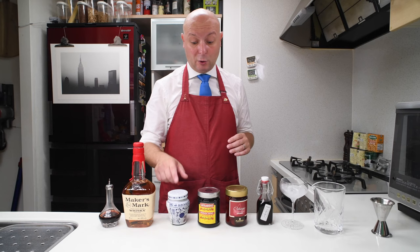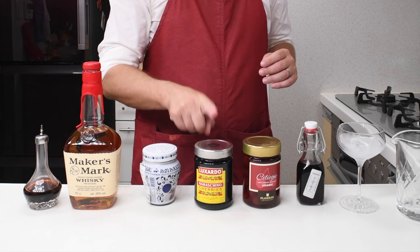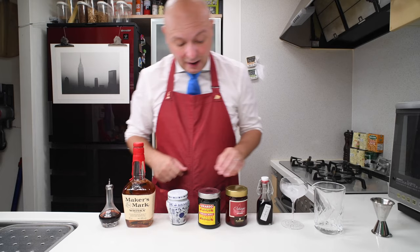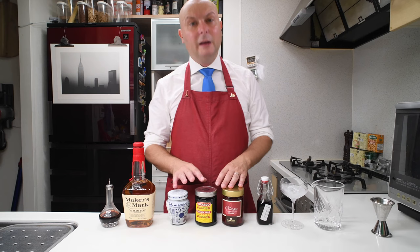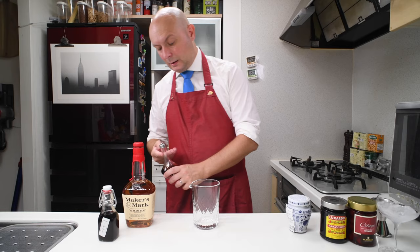We have the Amarena Fabri, which are my standard cherries and the only ones easily available here in Japan. Then we have the standard Luxardo Maraschino cherry, and then we have the Luxardo Ciliegie con cherry brandy. These are inside some brandy made of cherries and it comes in at 19% ABV. To test these cherries I'm going to stir a simple Manhattan variation.